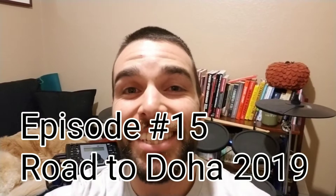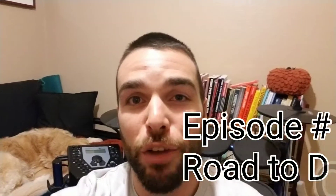Hey guys, Coach Travis here, and this is episode 15 of Road to Doha.